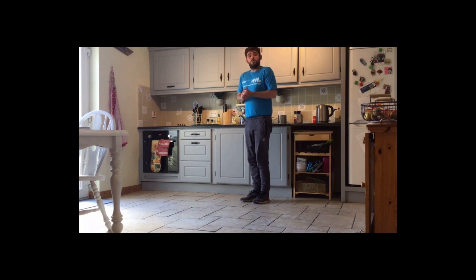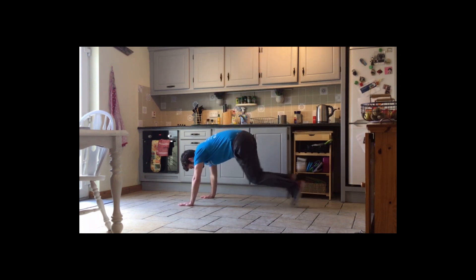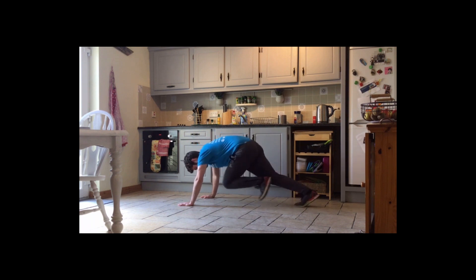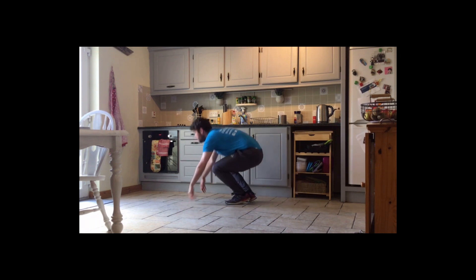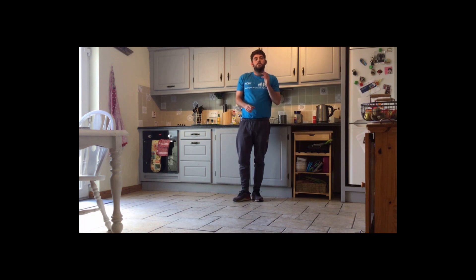Once we're done our 30 seconds of high knees, we go down to the ground into a press position and start mountain climbers — pumping your legs in towards your stomach alternatively, as quick as we can. So 30 seconds of high knees straight into 30 seconds of mountain climbers, and we repeat that four times. It's a really good workout.